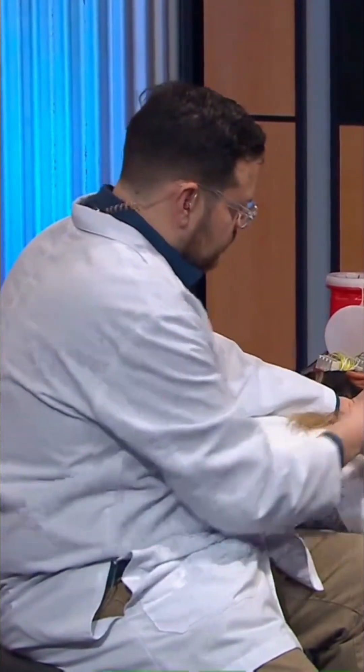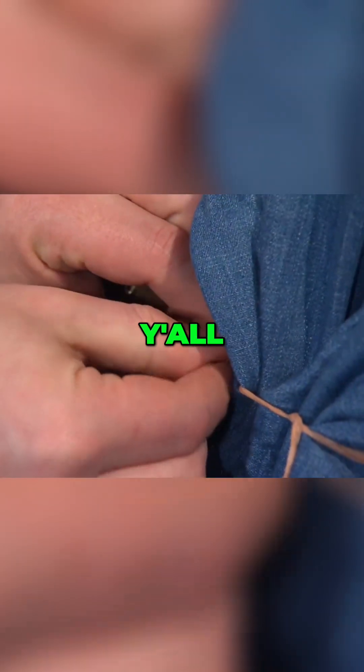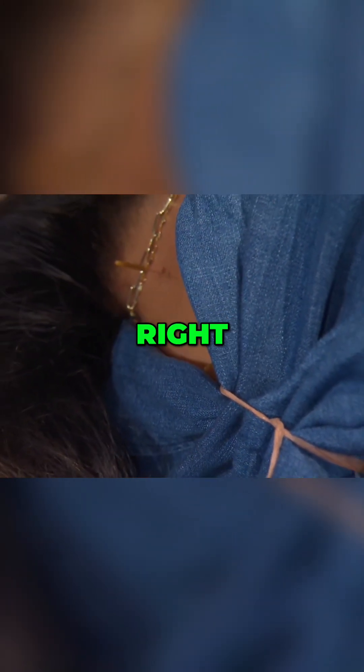And we'll call this T2. The important part is that you stay close to the spine. The channel should be center of the spine, right by the edge of the spine.